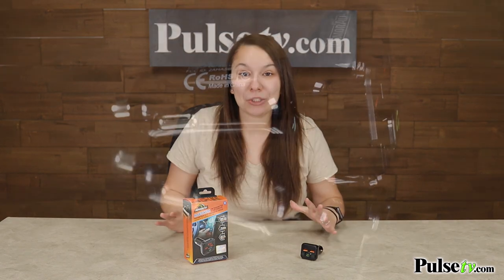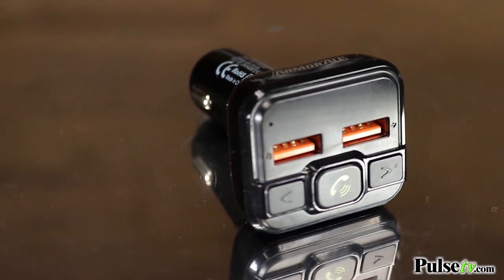Hey, it's Katie bringing you today's deal on the ARMRAW Bluetooth FM Transmitter. This is absolutely perfect if you drive an older model car because it's going to give your car complete Bluetooth accessibility.